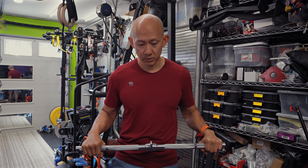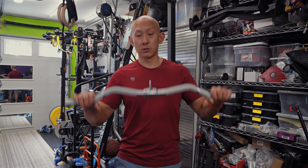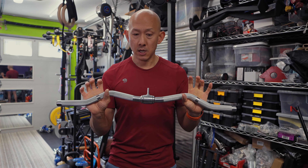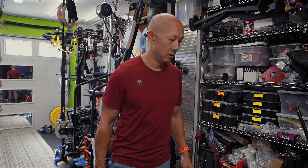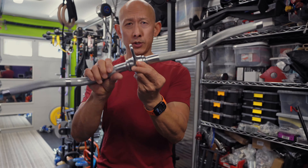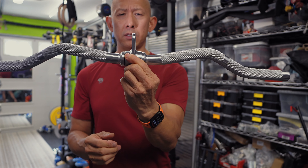This bar is heavy at 3.2 kilograms - about 7 pounds, 1 ounce - but not too bad. It's definitely solid. The knurling is great - I like it, it's comfortable but still grippy. You just have to be more mindful of laying it down. That's the only downside. I don't know how well the bushing will hold up over time, but given the price - definitely under $50 - I think it's worth it.